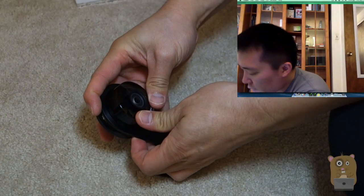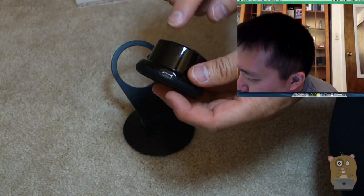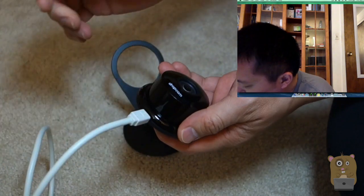The first thing I'm going to do is take the Dropcam and pop it out of the base. On the bottom of the Dropcam, there's a micro USB port. So I'm going to take this cable that came with the Dropcam — that 10-foot cable — and just plug it in here.